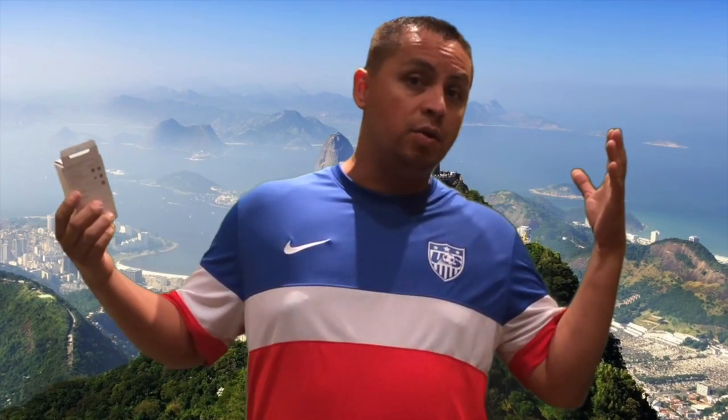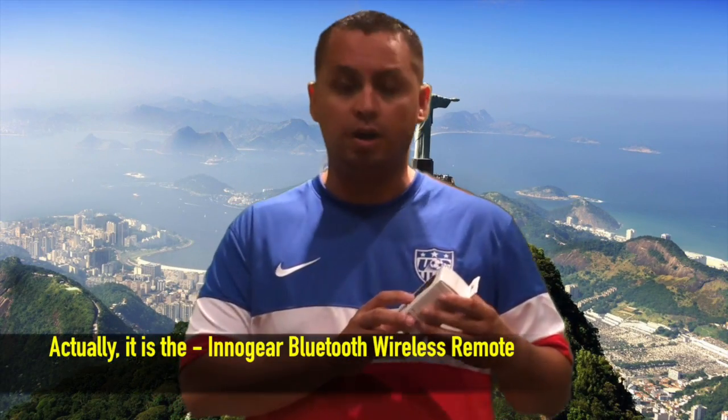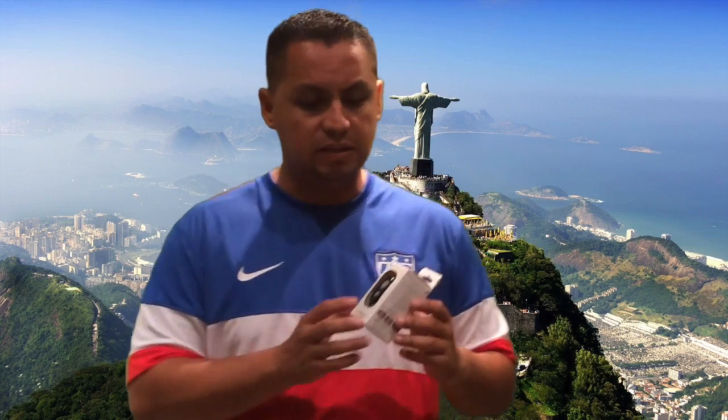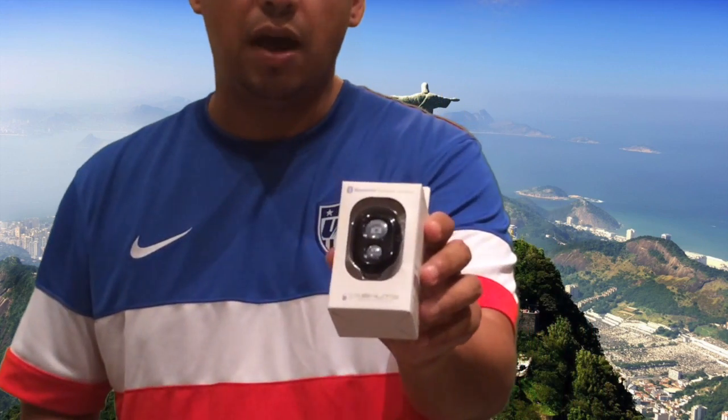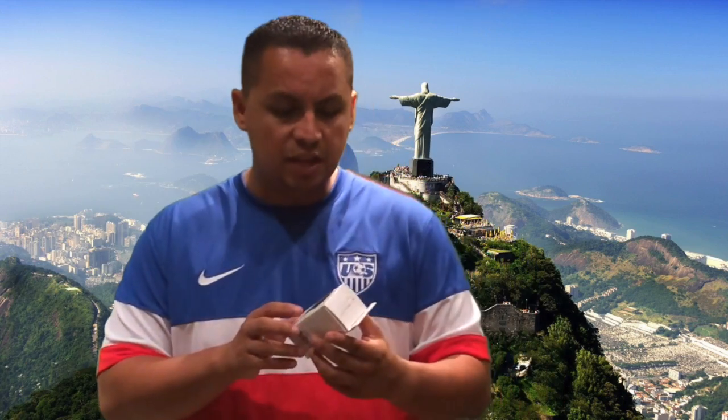Hey guys, welcome to my vlog. I have here the Bluetooth remote shutter by Shoot-B — I'm really not sure how you're supposed to say it because it's S-H-U-T and then there's a B. I've already opened it, so I'll go ahead and open it for you guys so you can see what the product is. Let me get a little closer here — this is what you have.